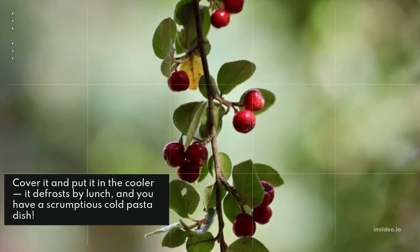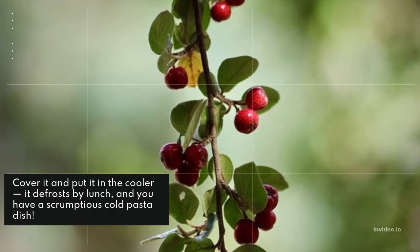Cover it and put it in the refrigerator — it defrosts by lunch and you have a delicious cold pasta dish.